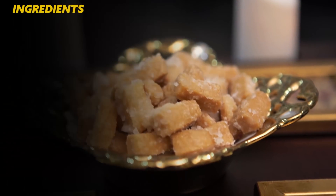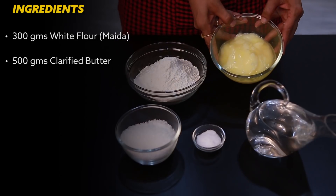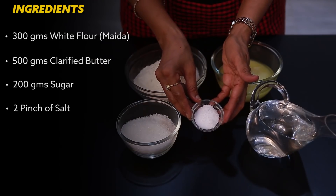For the dough, you will need 300 grams of flour, 500 grams of flour, 200 grams of sugar, 2 grams of milk, and water.